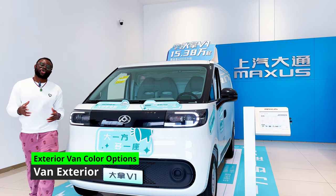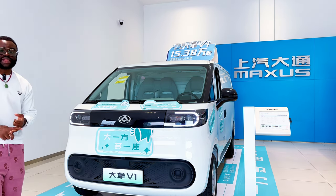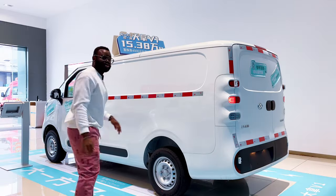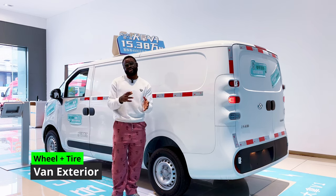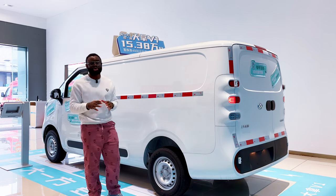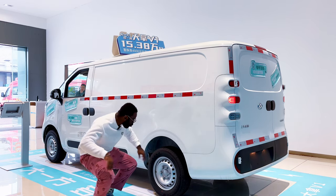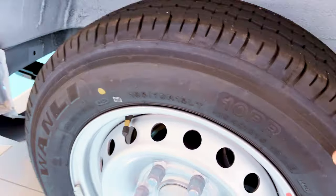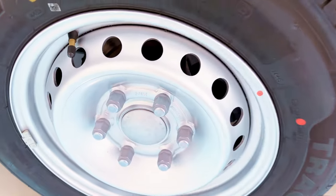The Dana V1 comes in three confirmed colors: white, black, and cement ash. For the wheels, all trims come with steel wheels only — no alloy wheel option, as this is a utility van. The tire size is 195/70R15 LT, and the tires are made by Wanli.